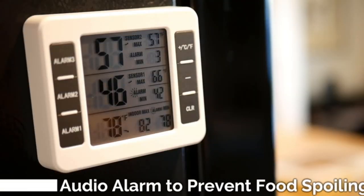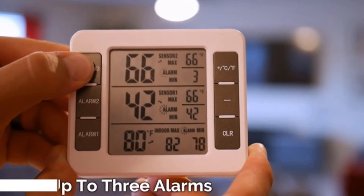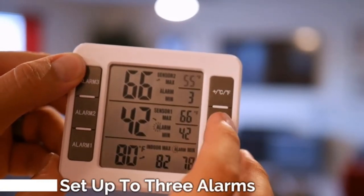The display itself records minimum and maximum temperatures, historical temperature readings, and the current temperature. If anything's amiss, both visual and audible alarms will alert you right away to minimize the chance of food spoilage.